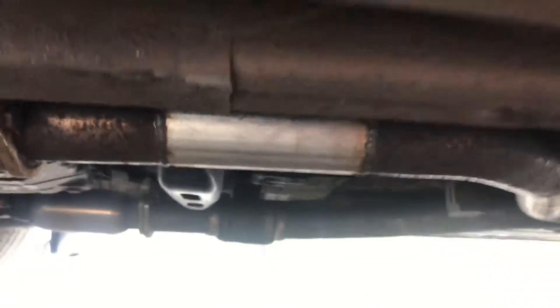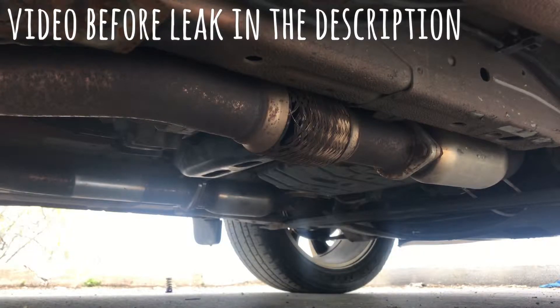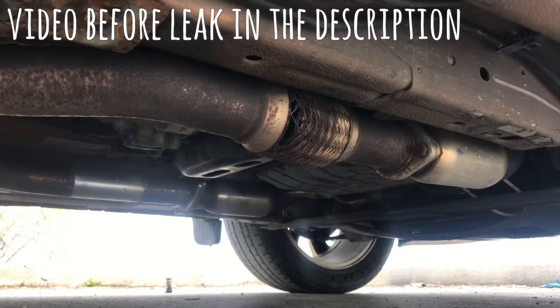Not even driving it hard or anything — my wife drives this car, so it's not like it's just being dogged. I'm going to prop this up and start it so you can hear just how bad it sounds now. So yeah, that was a glimpse of it running, idling, revving. That's what it sounds like currently.